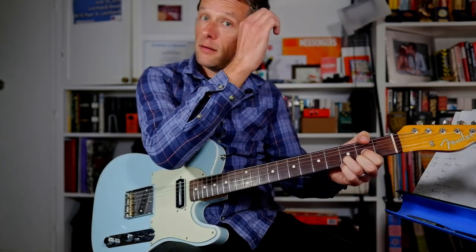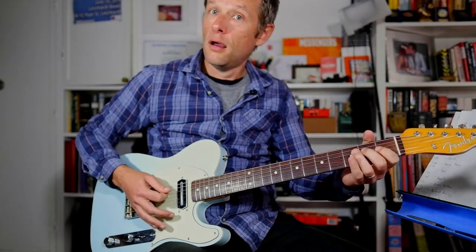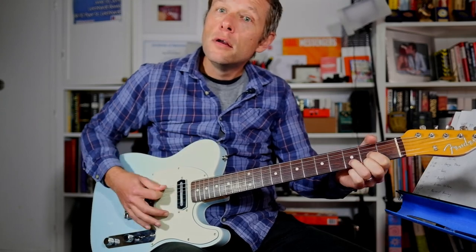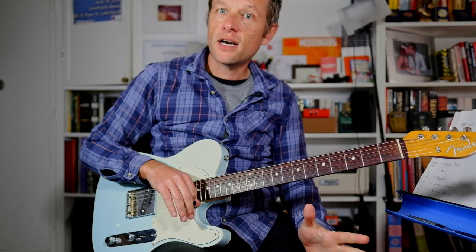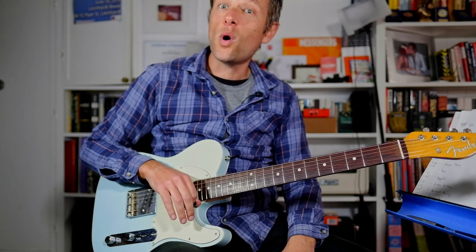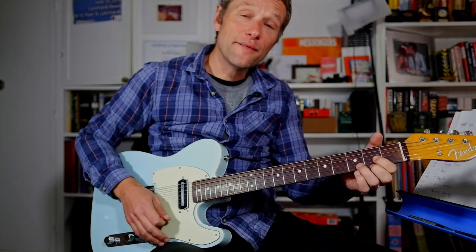Chorus D — 6 bars. D, E on the one each time. If you want to give it a bit of Pete Townshend's style, I always love that.